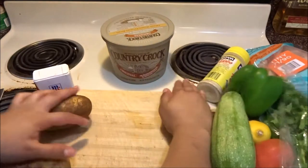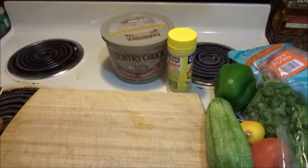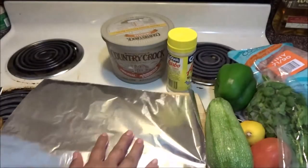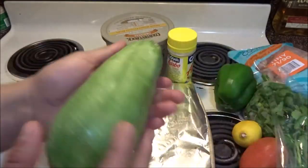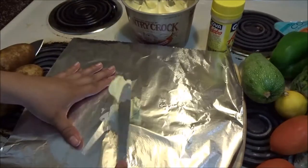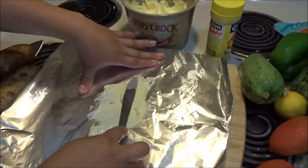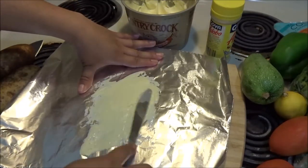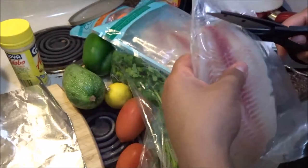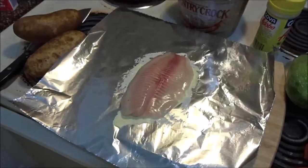First thing you do is move everything out of the oven. I put my foil on the board and make sure everything is washed — mine's already been washed. Let's go ahead and put it right out and butter the foil, then place our tilapia on it.